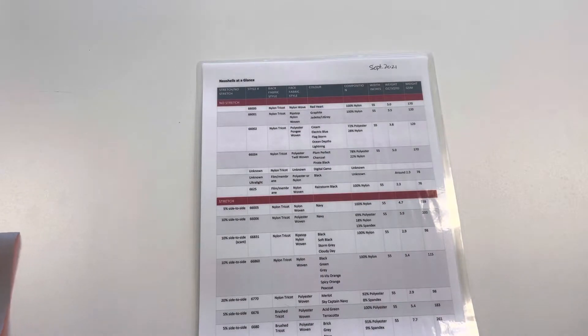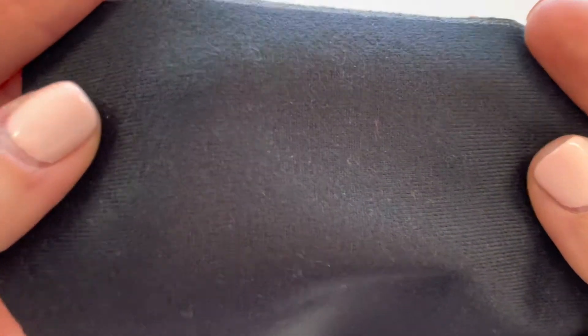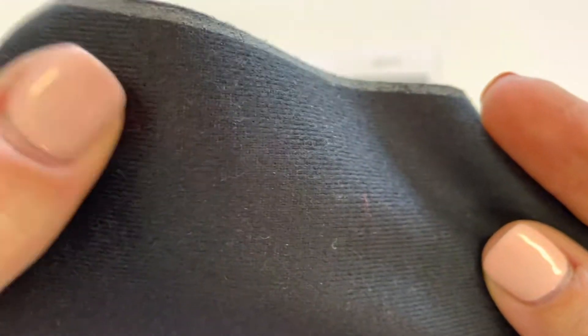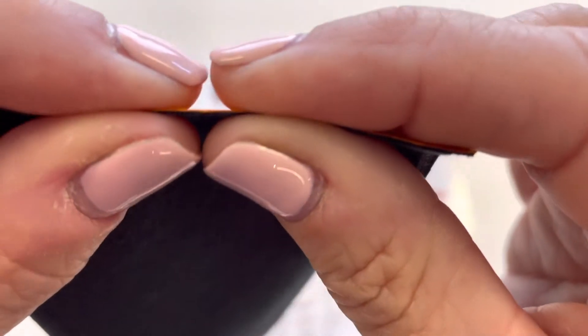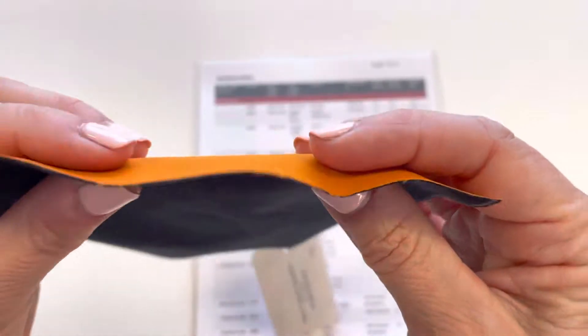The next style in our list is a brushed Trico. In this case it looks like a very, very low pile fleece. It's soft and fuzzy and has that brushed feeling. It will provide a tiny bit of warmth, but not really anything significant. As you can see, this fabric is still very, very thin. The membrane is still sandwiched in between the two layers.